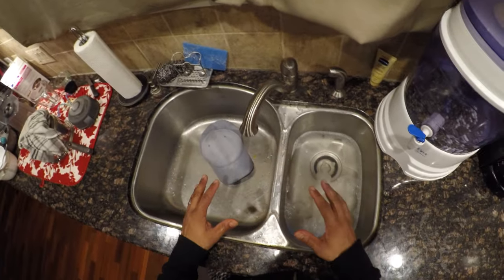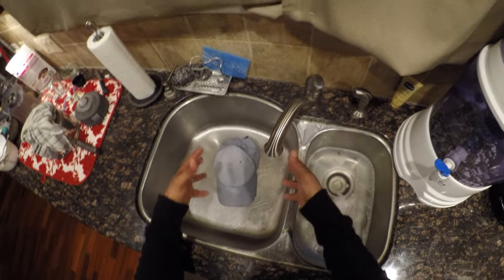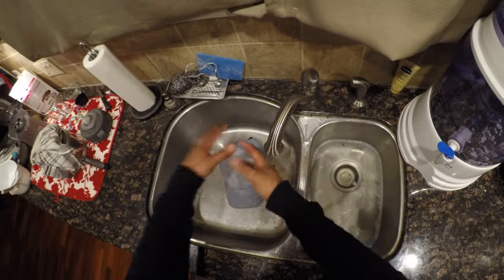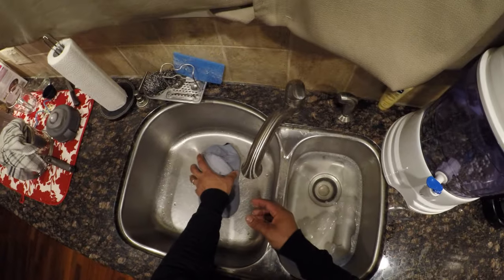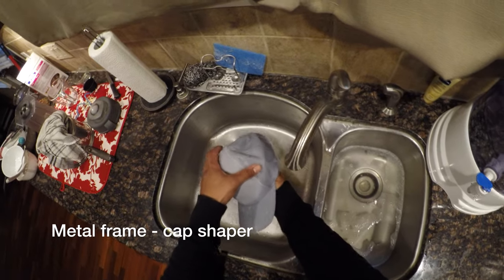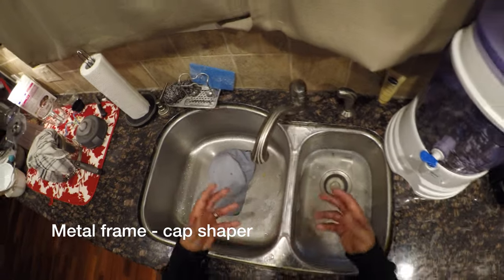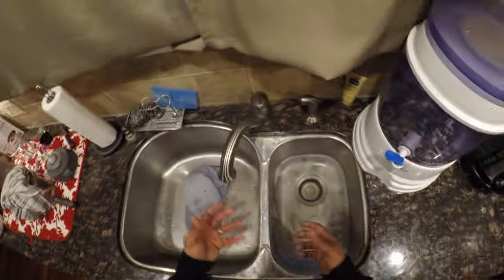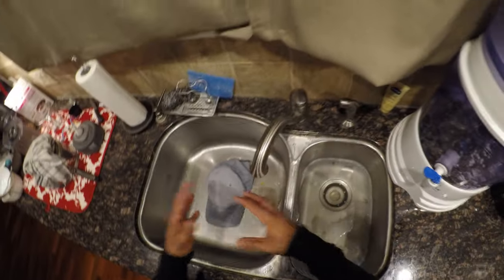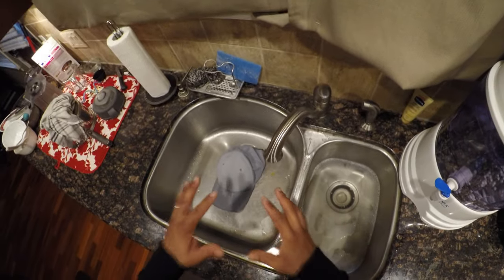Then leave it in the sink and let it air dry. The reason I have it in the sink is because it's still dripping and wet, so we want it to drain. You can put something across the top of the sink to let it drip dry. Ball cap stores also sell metal frames that allow you to maintain the shape of the hat and let it drip dry. Some of those frames even let you put the ball cap into a dishwasher, though that's hit and miss. So just let it drip dry and your hat is good to go.